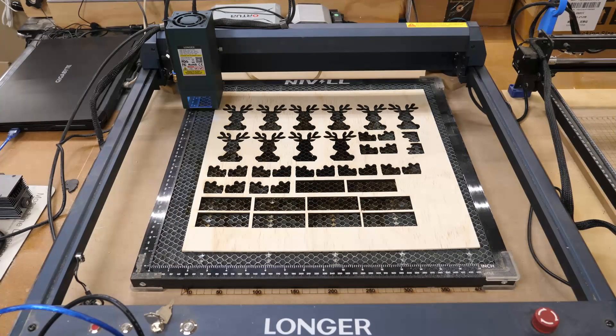Another nice thing about the B1 is with that large working area I can do multiple cuts. Like this is something we just cut out here recently for a project — I had to do several of these sheets. It's very easy to do, especially with that automatic air assist coming on and off. This is also doing engraving besides just cutting.